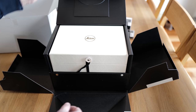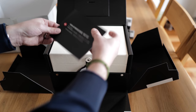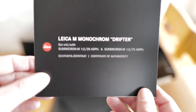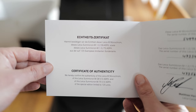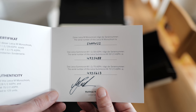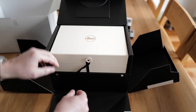Wow, this is beautiful. First of all, here we have a certificate — it says Leica M Monochrome Drifter set with the two lenses I mentioned. It's limited to 125 units, and we have a serial number for the Leica M body as well as for the two lenses.